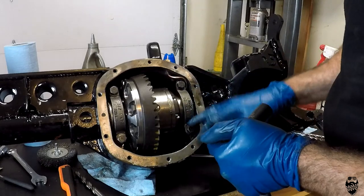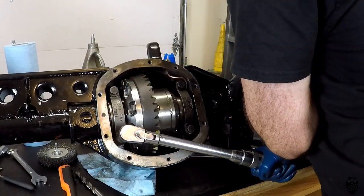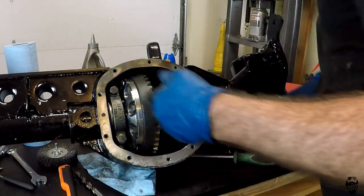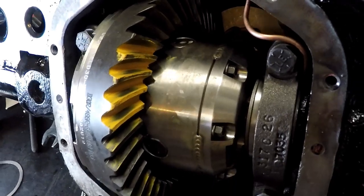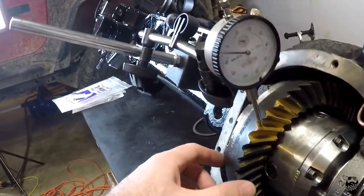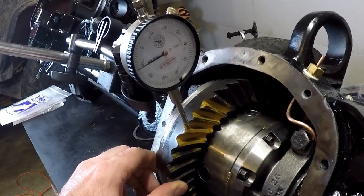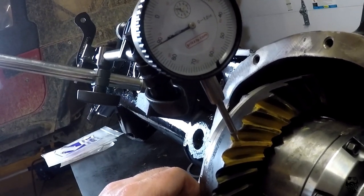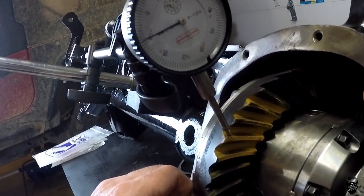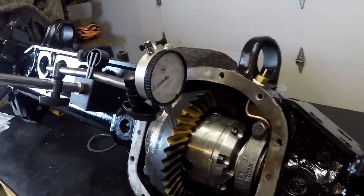Torque these caps to 60. We are looking good on our pattern. Measuring the backlash one last time to make sure it's still within specification — 6 to 10 — and it looks like it is 7. Perfect.